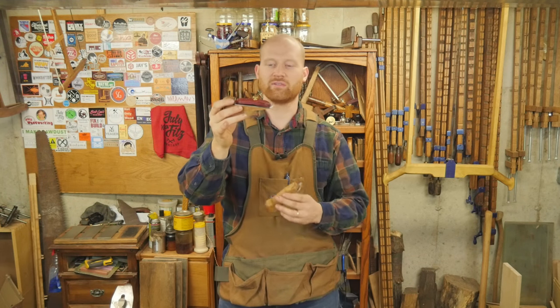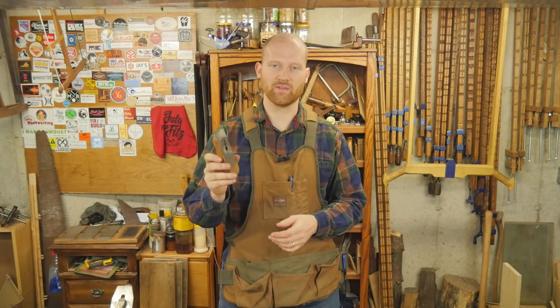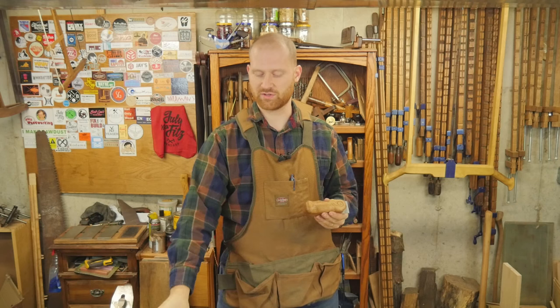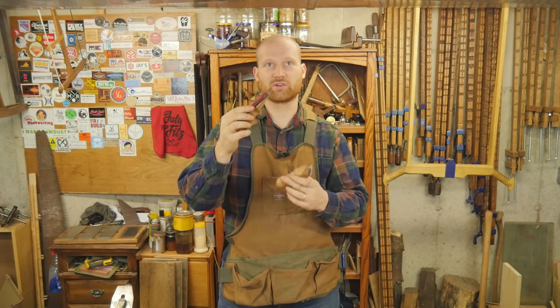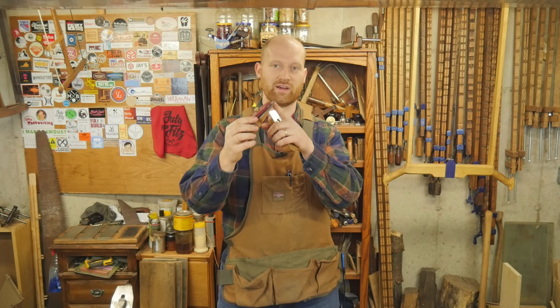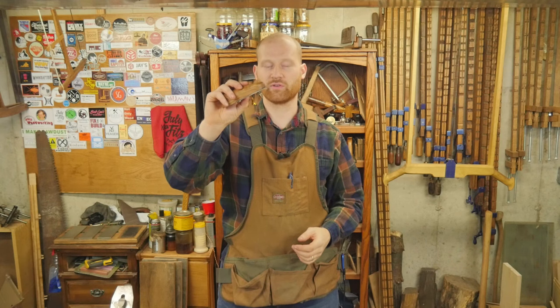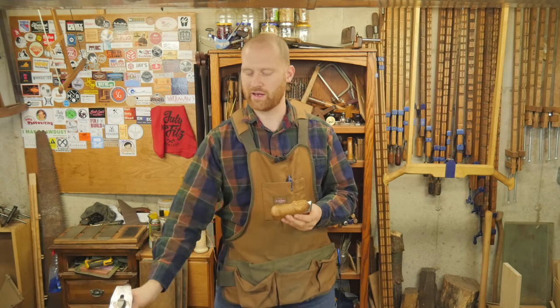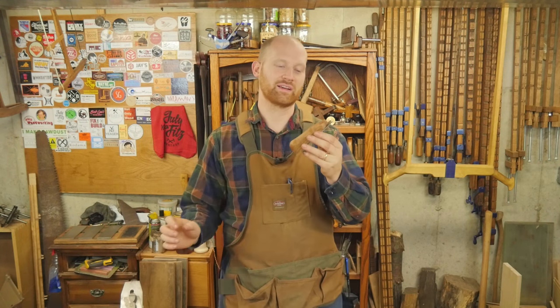Earlier you saw me make a traditional chisel plane with a 12-degree bed angle with a bevel up. I really wanted to show a different style that is more like a chisel, where you just use magnets or screws to hold it to the bottom. The benefit of this is that I now have a 25-degree cutting angle, as opposed to the other one having a 37-degree bed angle — because it has a 12-degree bed plus a 25-degree bevel. This one just has a 25-degree bevel, so it's a lower angle. For doing end grain and things like that, this is fantastic — great for getting into corners and doing chisel work to clean up things, wherever your normal plane can't reach.